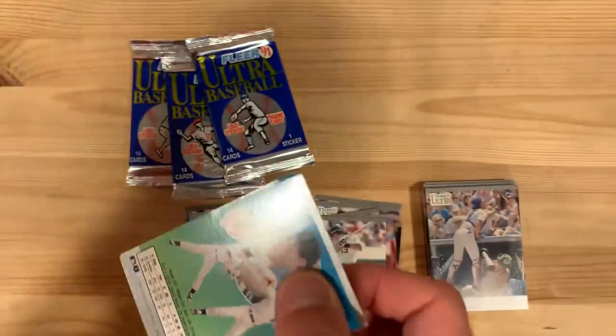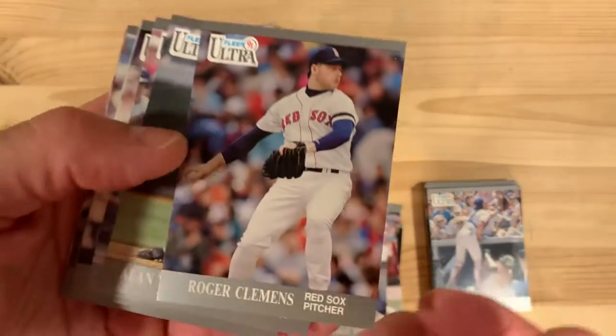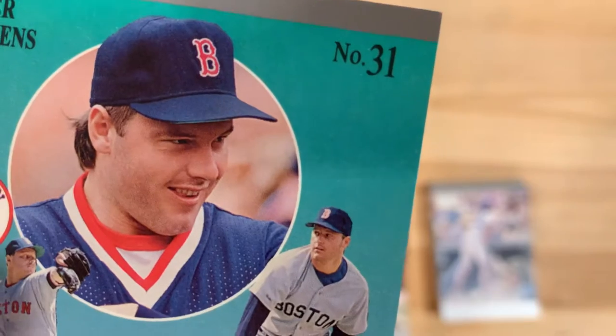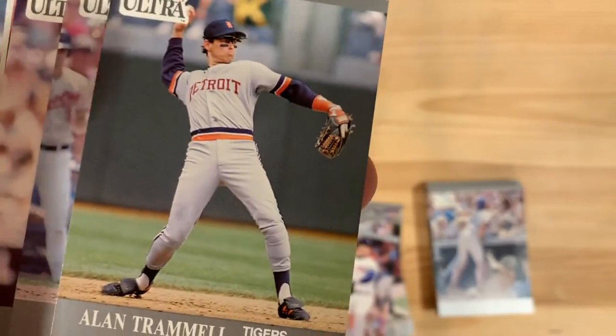Can't wait to add those into my binder later. I totally feel like a kid when I start doing that stuff. There's Roger the Rocket Clemens — with, what is that face? These guys. Now Trammell's like doing the limbo when he throws that one.